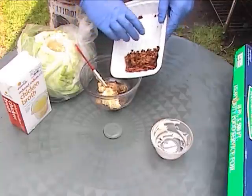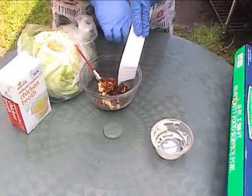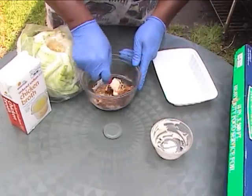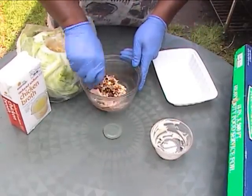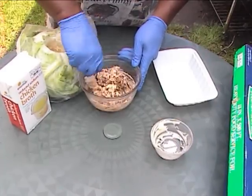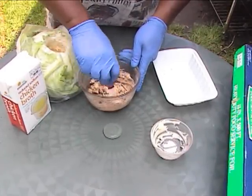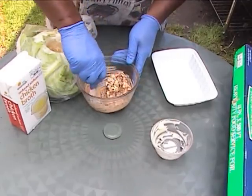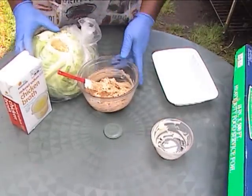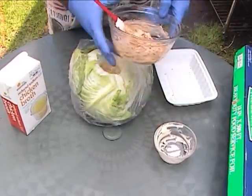And we have some bacon bits that I had left over from breakfast. I am going to mix that all in here into the butter. Now we are going to take the butter and fill it in into this hole.